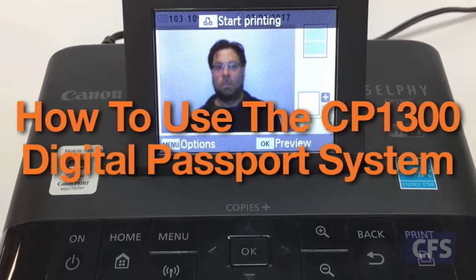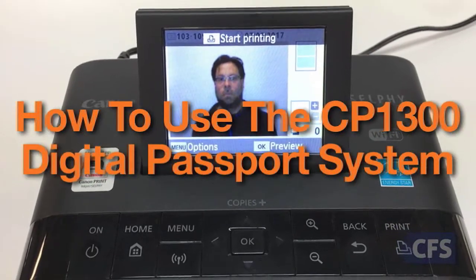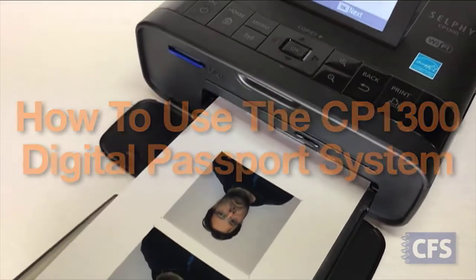In this quick CFS video tutorial, we'll show you how to use the Canon CP1300 Digital Passport Photo System.